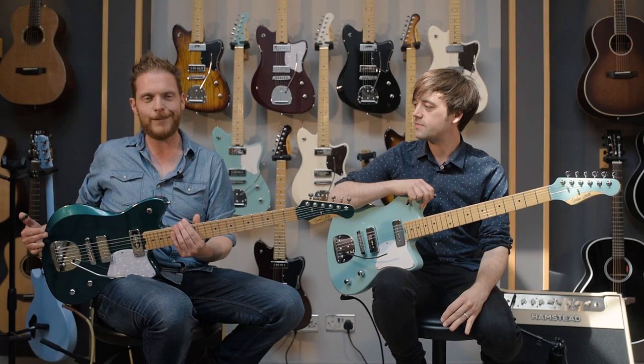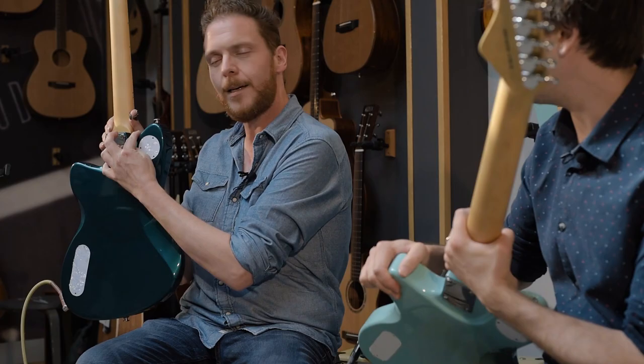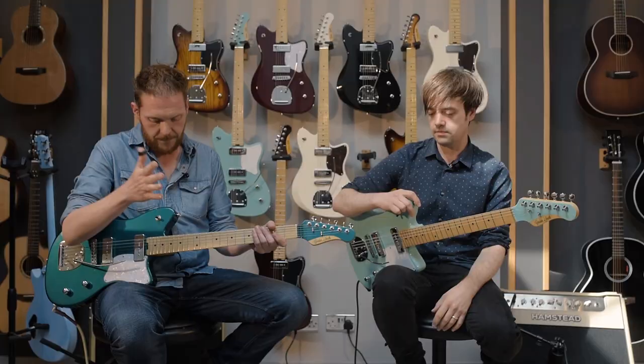Obviously it's an offset body design. It's got this contouring around the top. They've got body contouring at the back, which is great. This little cutaway behind the neck is really nice, actually, for access there.